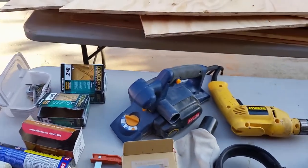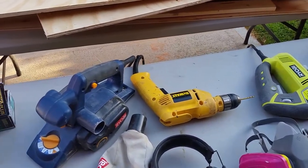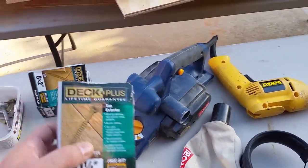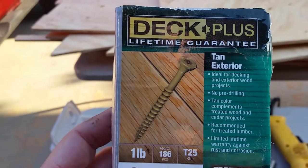The brand I do not recommend — actually, let me go back one step. Deck Plus is the one that I do not recommend. They work, but there's a high rate of bad...